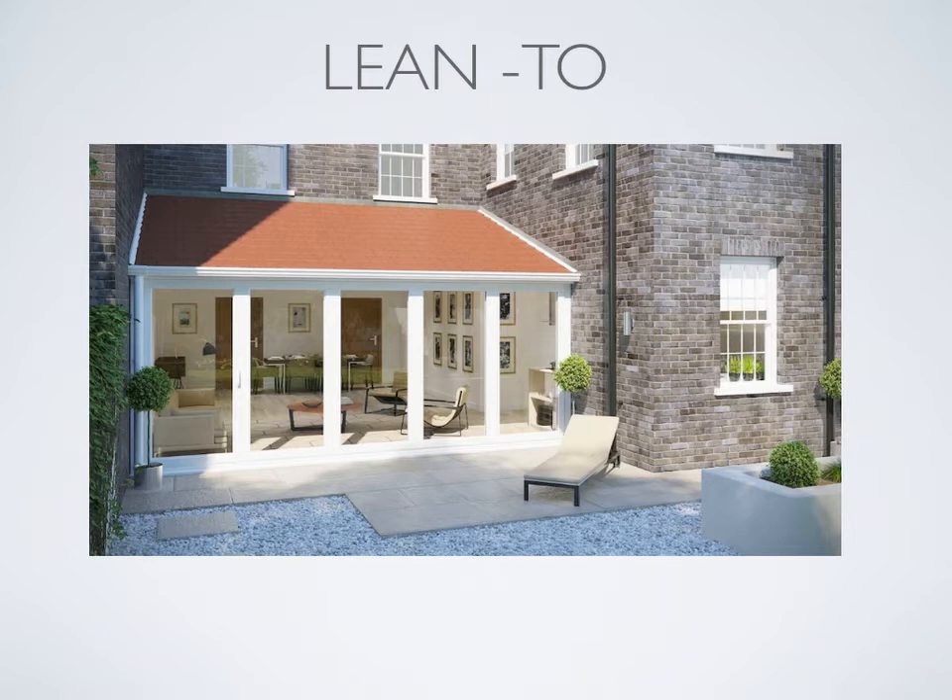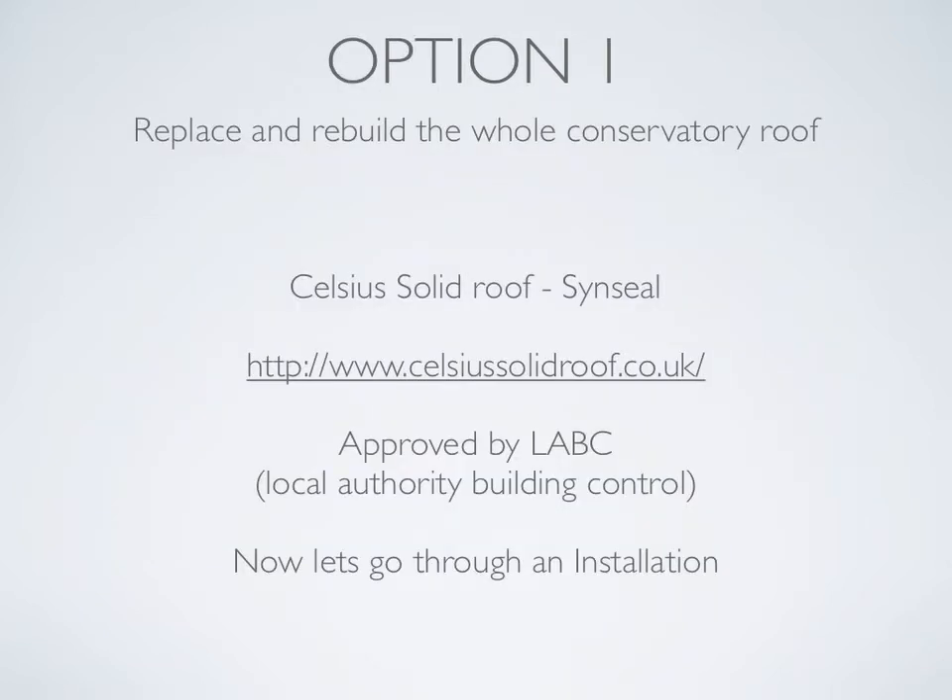I will walk you through a completed installation in this video, and you will see a conservatory conversion from lean-to to double hip Edwardian solid tiled roof. After two to three years of researching the market, I believe that the Celsius solid tiled roof not only uses the best products but has also achieved a very well designed all-timber roof. The roof is quick to install because of its unique design and is manufactured by Sinseal, one of the largest companies in the UK. For more information, go to the website address on this page.